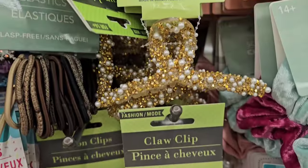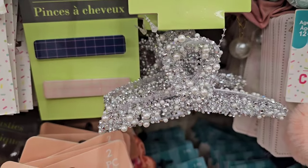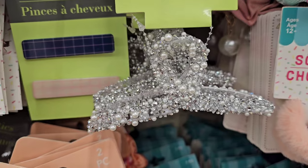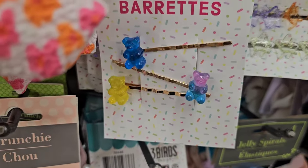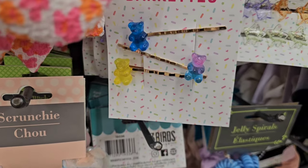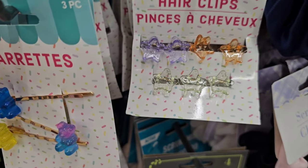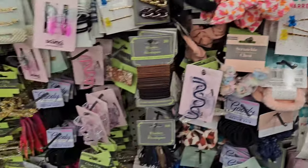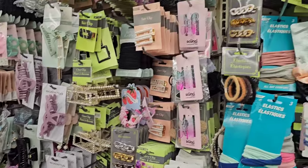I've seen the gold claw clip with the pearls but they also have it in silver. Each time I check the hair department they have more and more cute hair supplies — look at the gummy bears on the barrettes, the small tiny claw clips with the stars. Every time I see something new in this department!